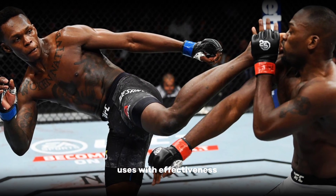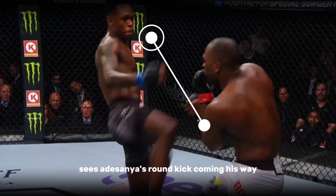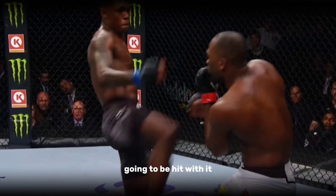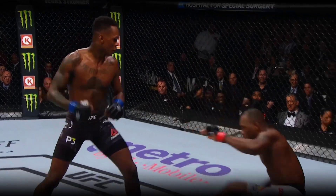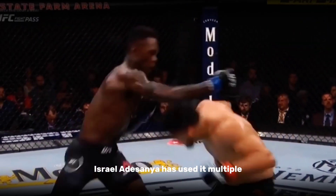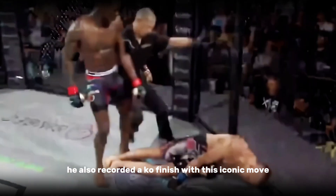One of the great techniques that Adesanya uses with effectiveness is the question mark kick. This is when the opponent sees Adesanya's round kick coming his way but there is no guarantee they are actually going to be hit with it — so they end up eating a head kick instead. Israel Adesanya has used it multiple times with effectiveness and has even recorded a knockout finish with this iconic move.